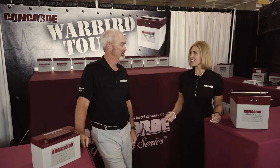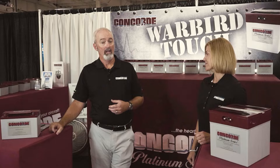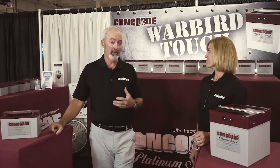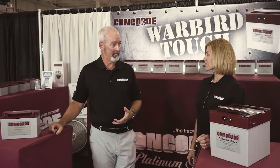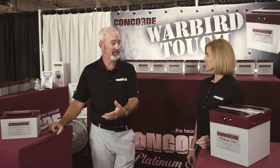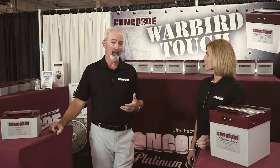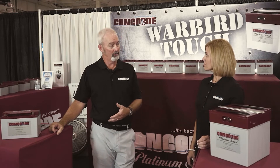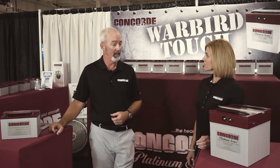Chris, why is maintaining a full charge so important in lead-acid, sealed lead-acid batteries? Not to oversimplify it, but maintaining a full charge in a lead-acid battery is the fundamental key to keeping batteries lasting as long as you want them to. Anytime you let a battery discharge, you're going to get sulfate on the plates, and if you let that go long enough, that is going to shorten the life of your battery.